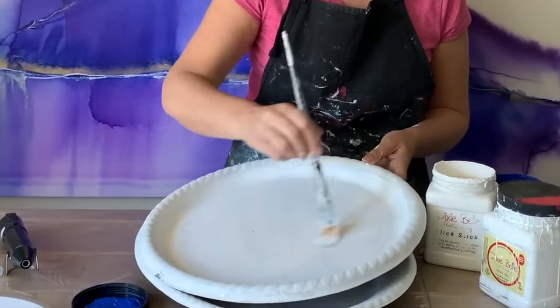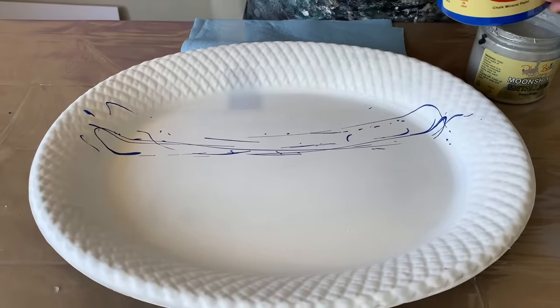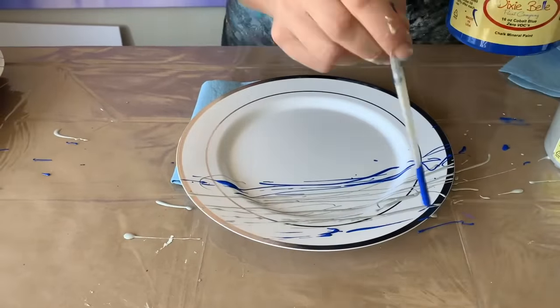Our third technique on these plates is going to be a full Jackson Pollock style. Next up, we're going to use this silver bullet — exactly the same technique. We can do that on one of the smaller plates.